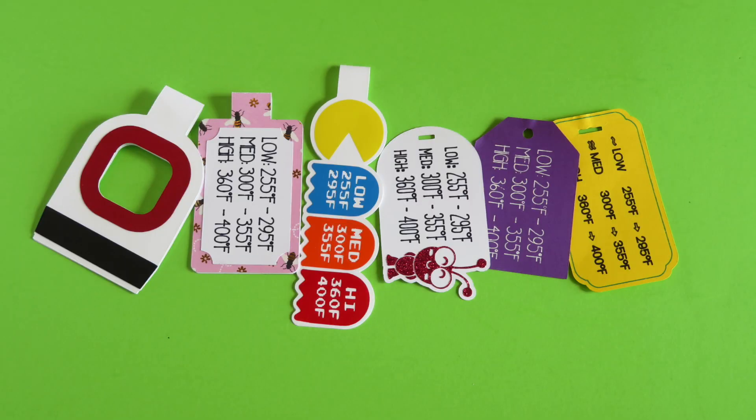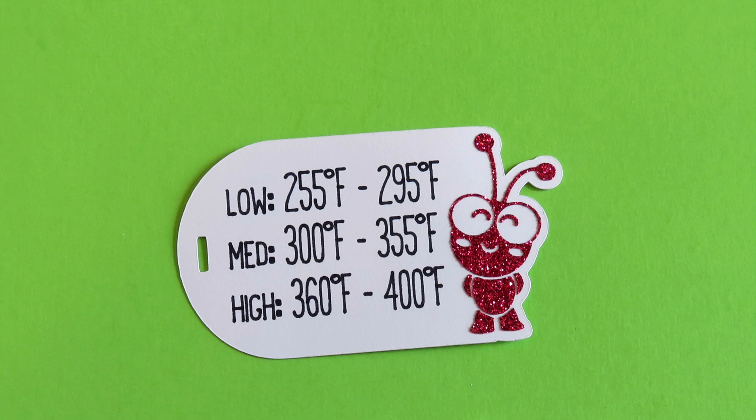The third resource I've prepared is a temperature range tag that you can make yourself using your Cricut machine. This simple tag lets you know at a glance what temperature range corresponds to each heat setting, and you can attach it to the power cord so it's always at hand when you're pressing. I've made multiple versions available for free in the article on SnipToIt.com, and here are two versions I will demonstrate using cardstock and HTV.